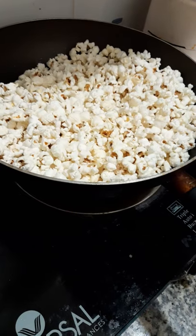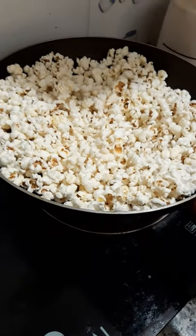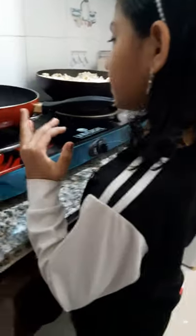We put the popcorn all over. Now let's put it on the caramel. Let's put the caramel on. Now let's put the popcorn on the caramel.